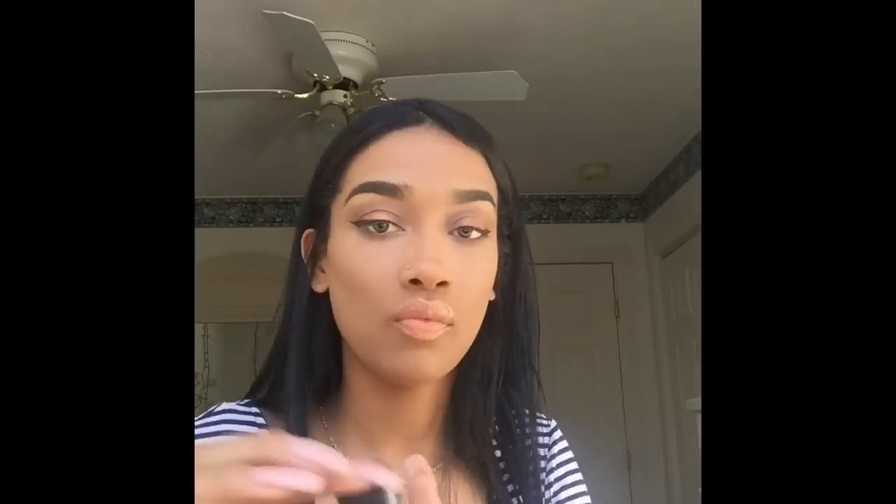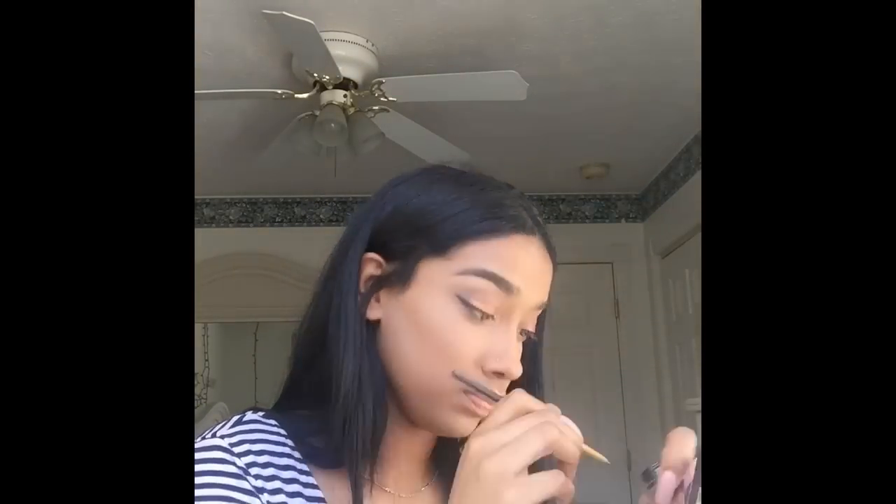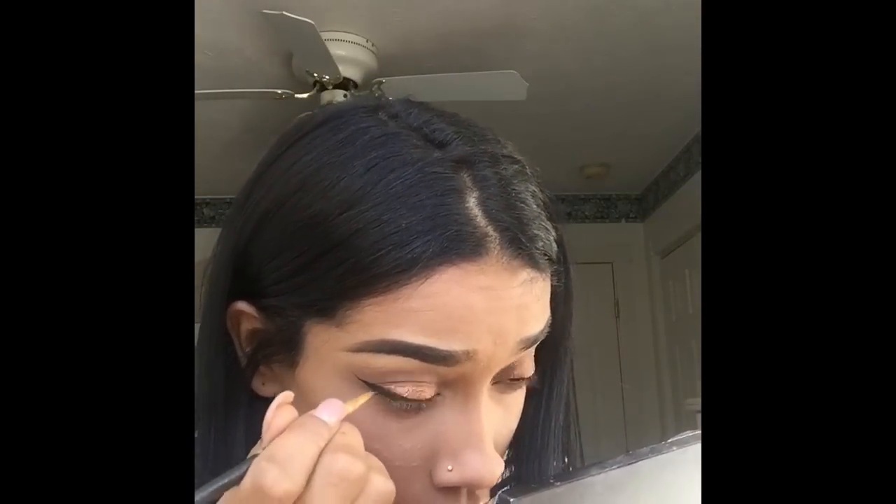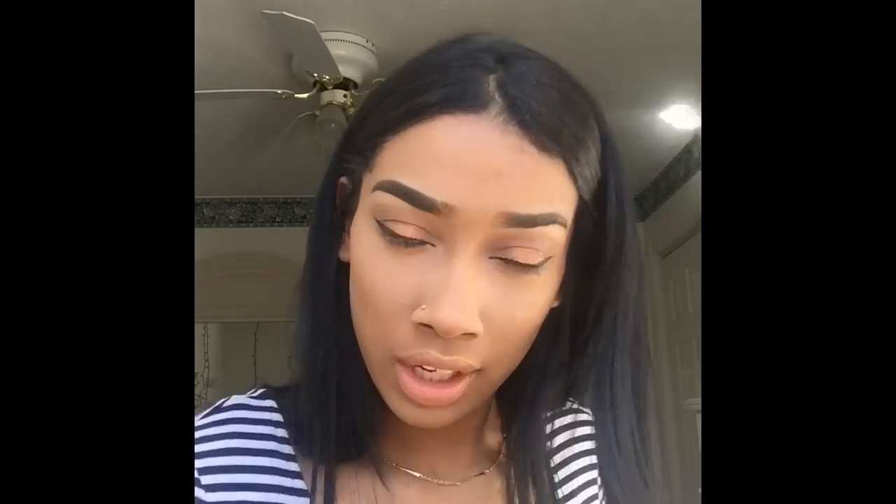I don't even know why I was so turnt, but I kept singing and listening to music. So here I'm just going into my waterline with a gel liner, because I want it to look dark and defined. Then I'm going to tight line as well.